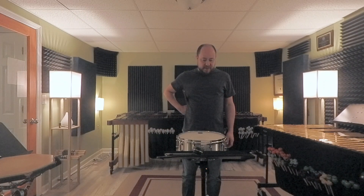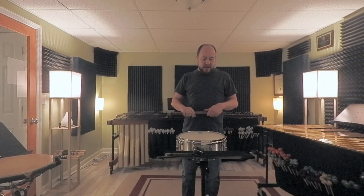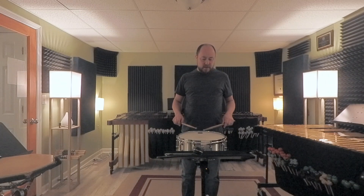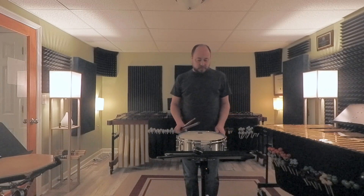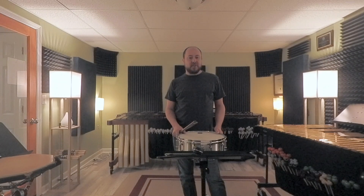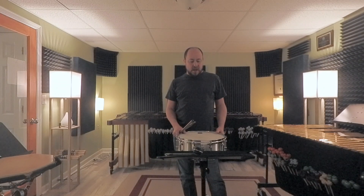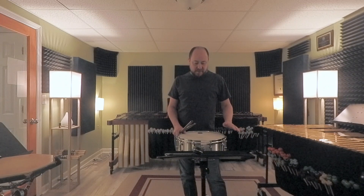You can stick measures 37, 38, and 39 a couple of different ways. I prefer to play the flam right, so I'm going right-left-right, right-left-right, right-left-right. I'm treating that crescendo by getting a little bit louder than mezzo piano just to emphasize the volume increase, and then coming back down to mezzo piano at the end of measure 41.